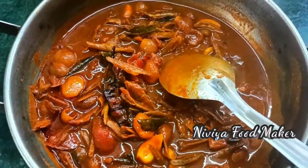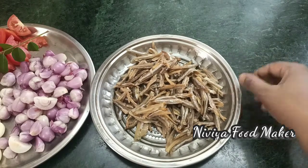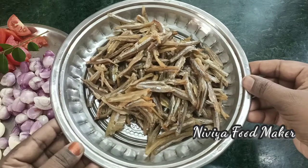Let's make a good taste. Now let's start. Let's clean the Karwad, wash it well.